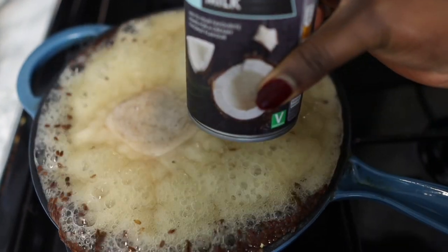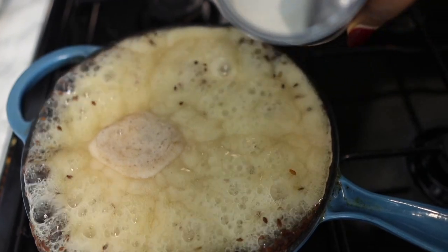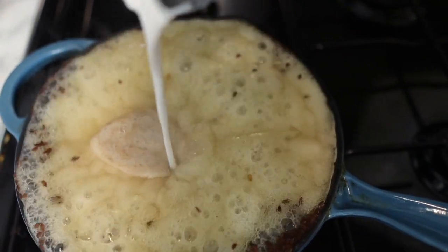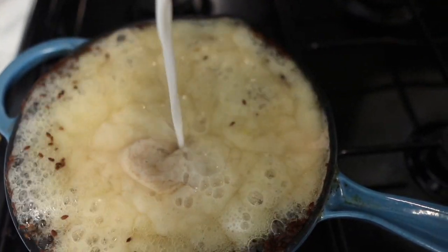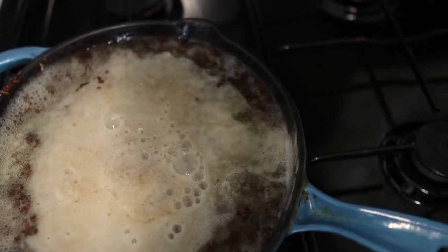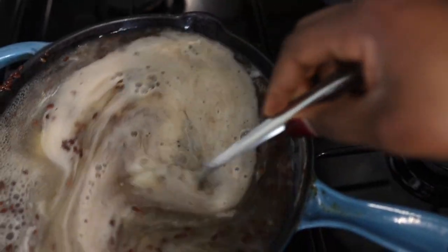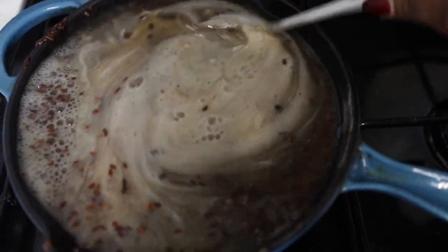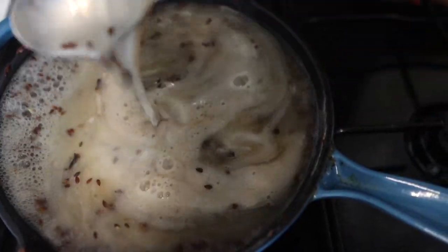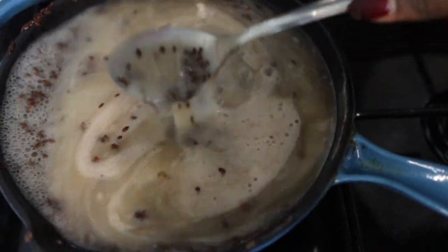Coconut milk contains something called lauric acid, which helps to penetrate the hair easily and also helps to strengthen the cuticles. It's also high in protein, which helps give your hair strength. It also has vitamins C, E, B1, B3, B5, and B6, which are essentially important vitamins when it comes to scalp health and healthy hair in general.